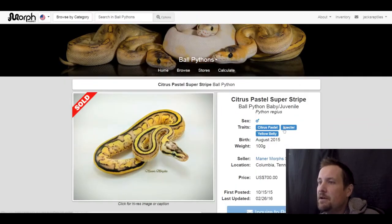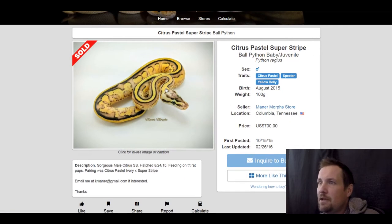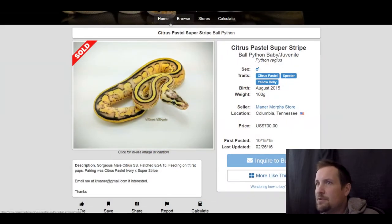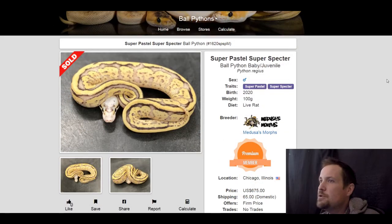Next one is a citrus pastel spectre yellow belly. I don't see very many citrus pastels on morph market, so that's why I put it on here — not to mention it's a really neat looking snake. This one sold for $700.